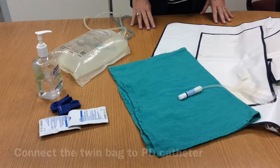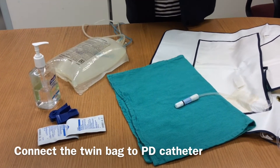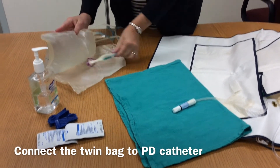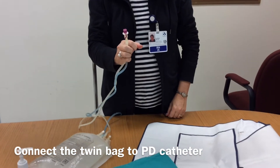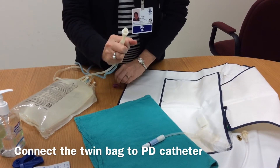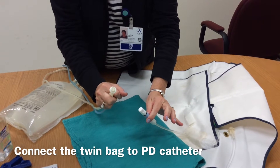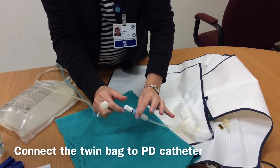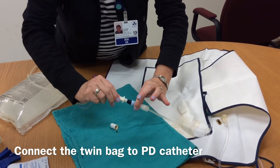We are now ready to connect. Use Purell. Hold the patient line in your dominant hand using the cigarette hold, then pull the cap from the patient line and drop it. Hold the catheter on the blue part using your two fingers, untwist the mini cap, and connect — twist and turn.